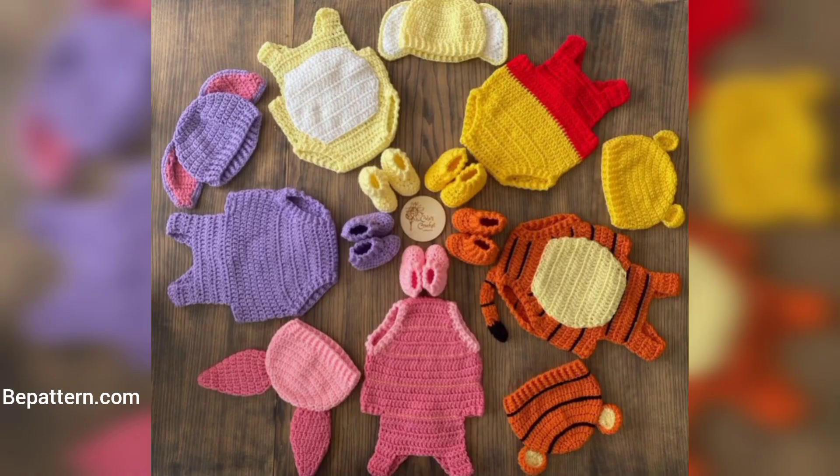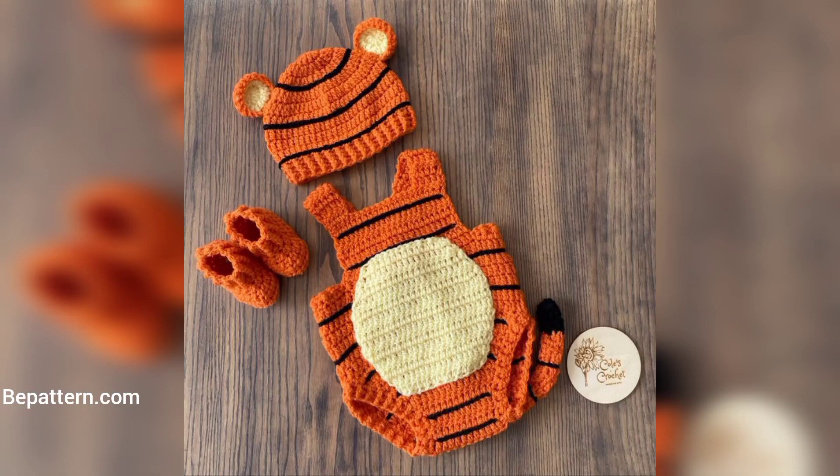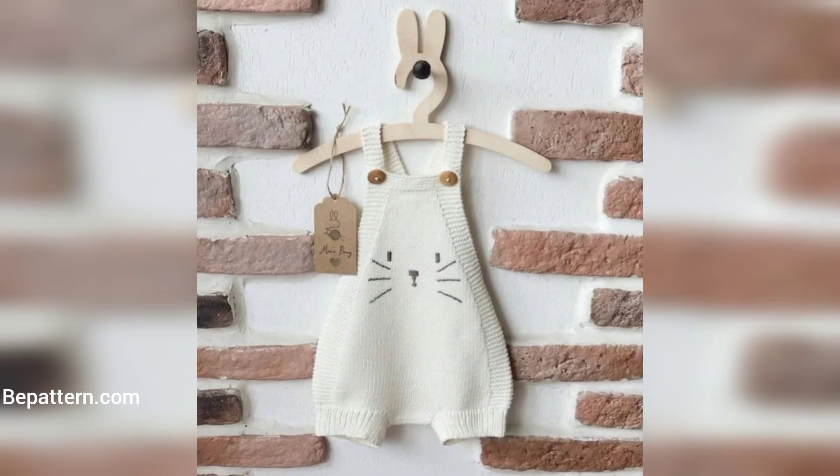The best thing about these crochet baby onesies and rompers is that they don't take up too much time. That means you can spend less time crocheting and more time enjoying the fruits of your labor — because the only thing cuter than these onesies by themselves is seeing them on an actual baby.